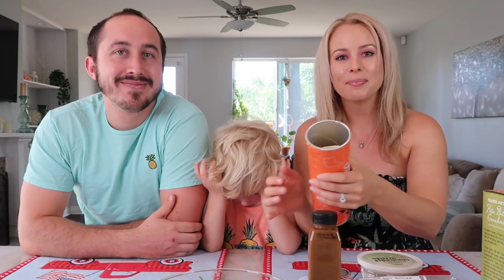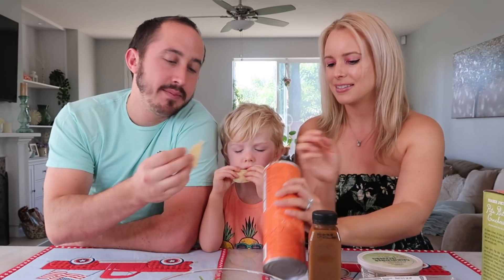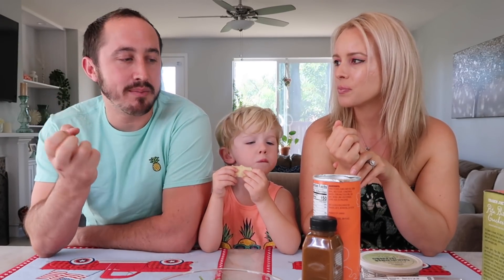These look just like Pringles. Benson wants one too — let's see what Benson thinks. Oh my god, those are salty — I wasn't expecting that. I like them; they taste a lot like the original Pringles. They're a little bit thicker, but not really thick — they still have that nice crisp and it's great. I agree, it does taste like the original Pringles, just a little thicker.